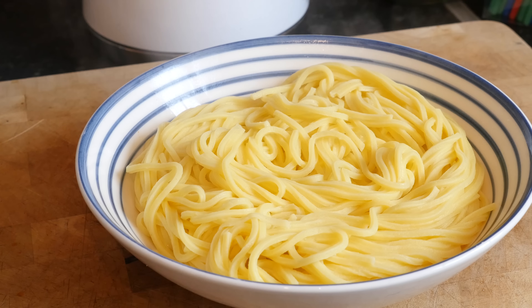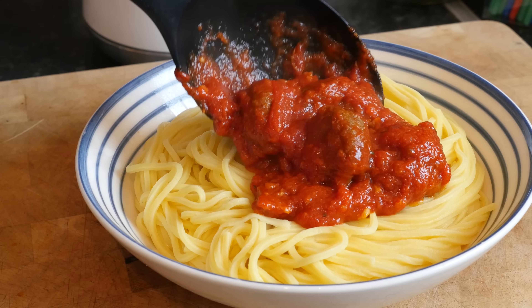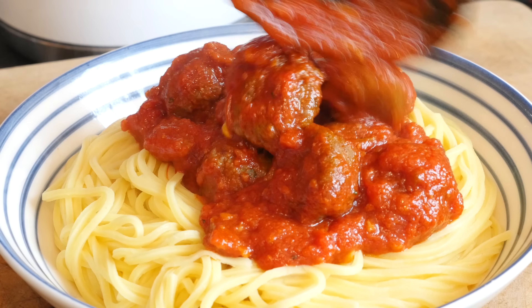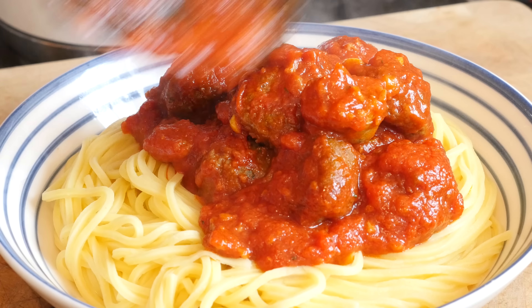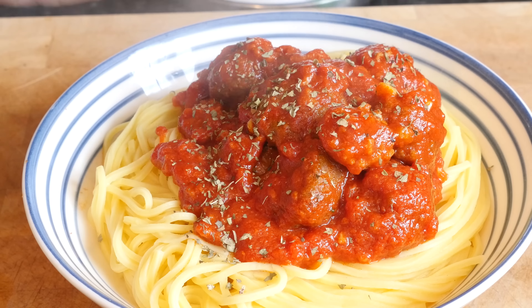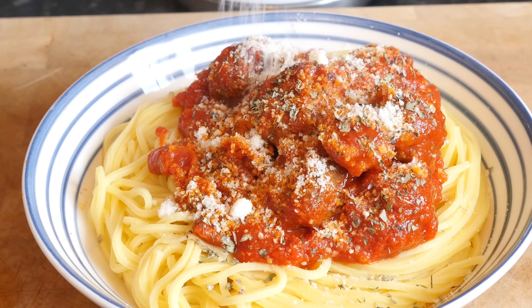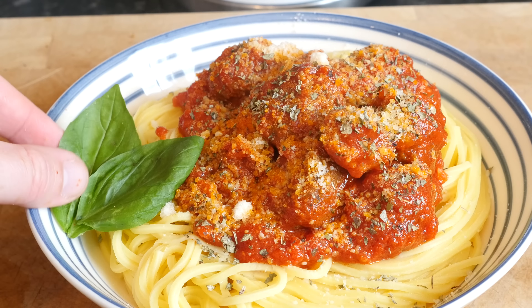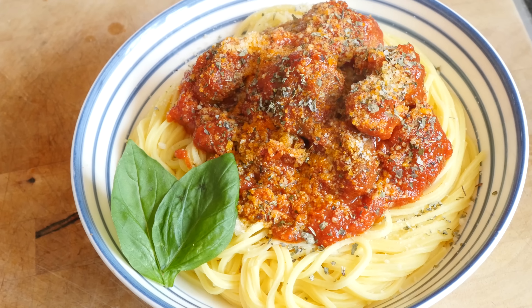To finish this dish off, get your spaghetti all nice and sat in the dish, then dollop down big old piles of meatballs and Italian sausage — really get it showing so people can see it. So, so good. Mixed herbs on top and parmesan all combined together, and if you want a few basil leaves on the side, it is so, so good. Let's get the girls in to tell you what they think!